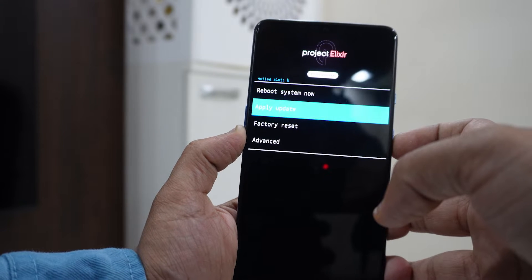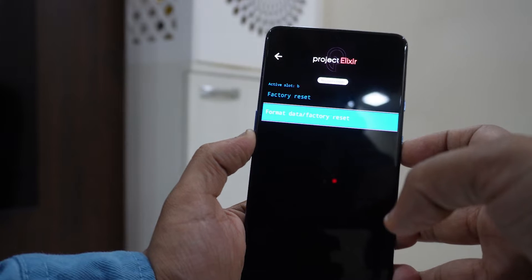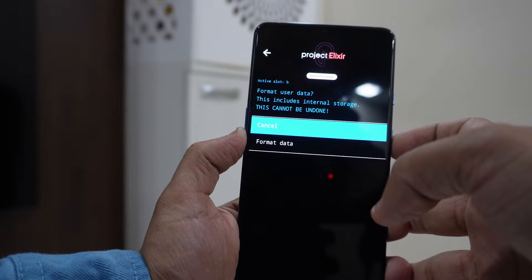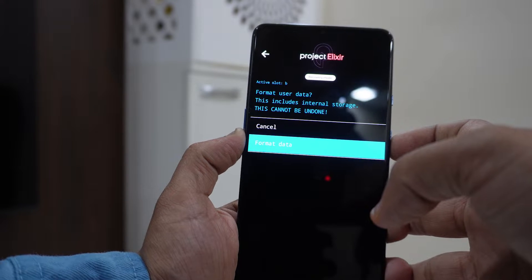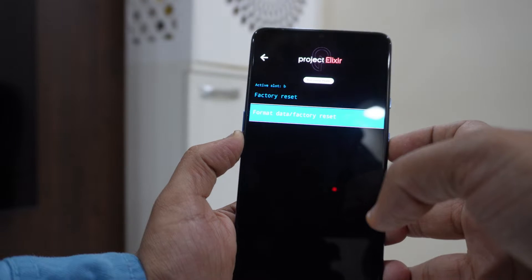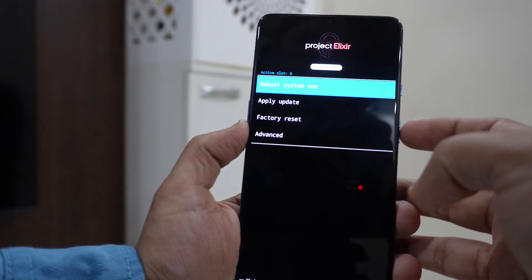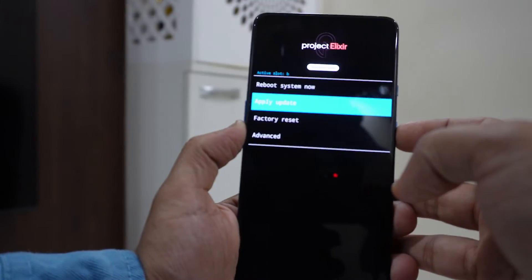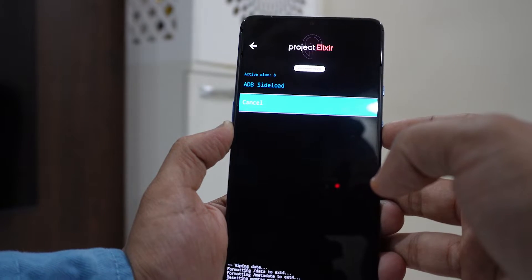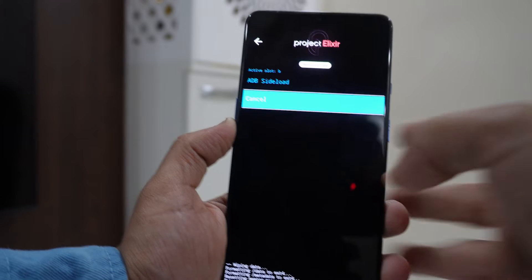Use the Volume Down key to reach the 'Factory Reset' option, then press the Power key. Press the Power key again and use Volume Down to reach 'Format Data', then press the Power key to format the entire data on your device. Click the back icon on the top left, then use Volume Down to reach 'Apply Update', press the Power key, then press Power again on 'Apply from ADB'.